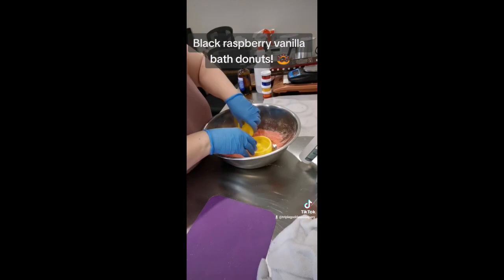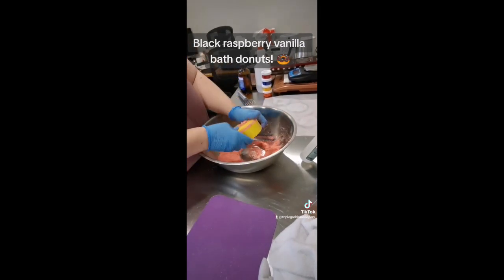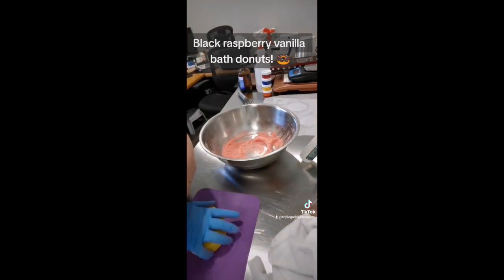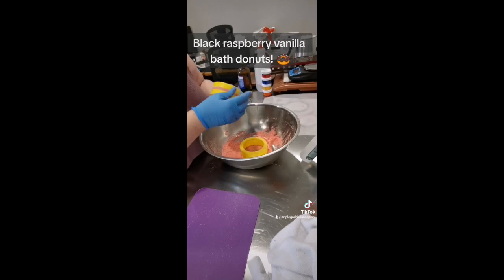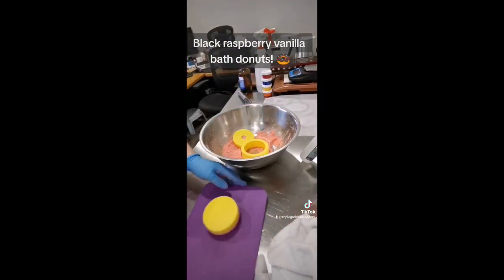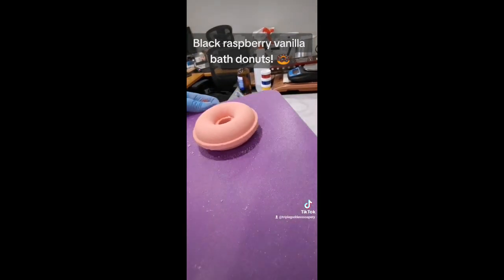It's been quite the learning curve. It's definitely different than anything else that I do and I don't hate it. I won't say that I love it, and I could not imagine ever making bath bombs full time or making large batches. I don't think I would enjoy it because it is very messy and tedious. But this was fun and I think I will be making a few bath bombs here and there for my markets just for funsies.